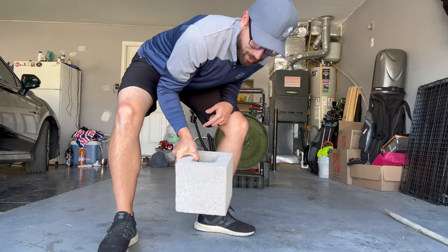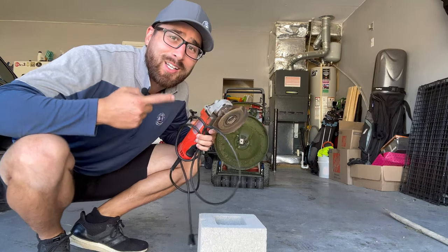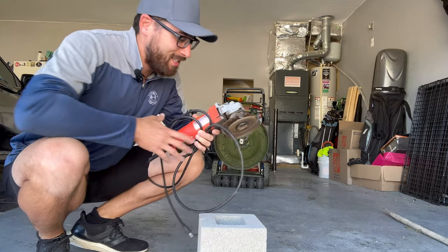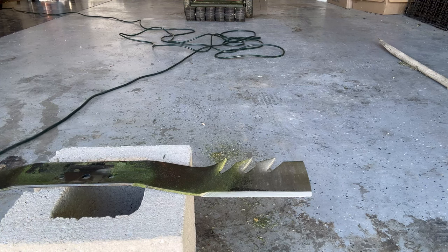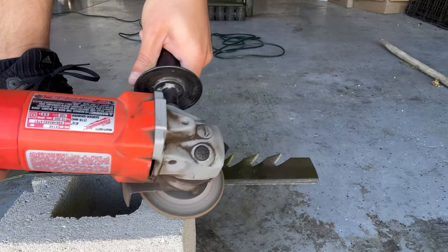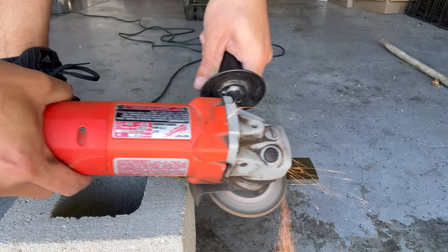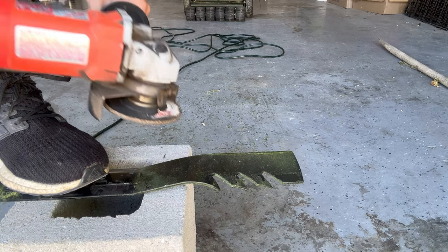We're going to grind these out today and really get this fixed up nice and sharp. I don't have a vise, so we're just going to use this cinder block I had laying around. I also have an amazing neighbor who has great tools — I borrowed this angle grinder, Milwaukee. All you want to do is glide your grinder right across the already-created blade edge, staying with that angle, making sure it stays good. We're just taking off a little bit of metal. Turn it over and get the backside, and get that extra burr off.